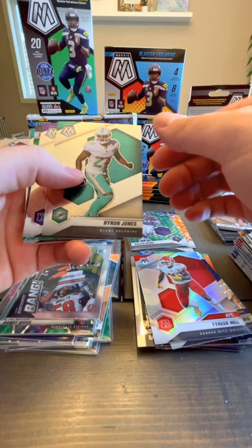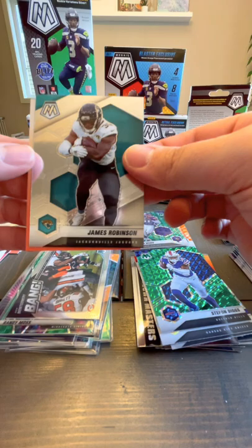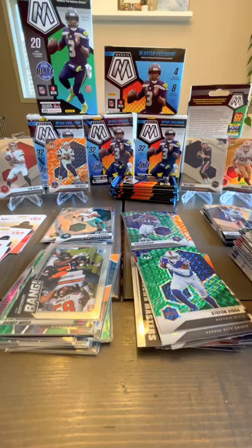Looking for a Trevor Lawrence maybe a Justin Fields — he's huge right now. Byron Jones, Kirk Cousins, we've got a green Stefan Diggs — man these cards are nice — and a James Robinson veteran.